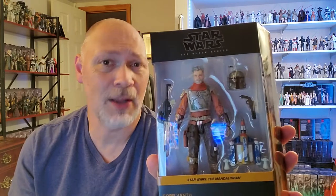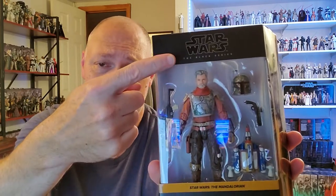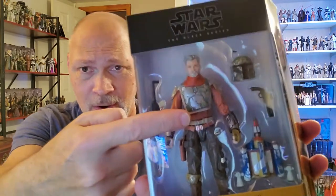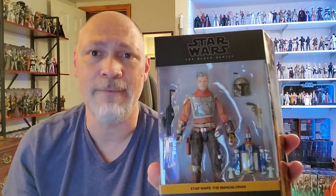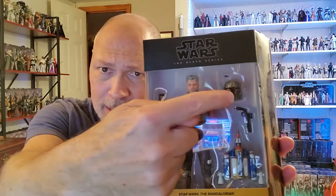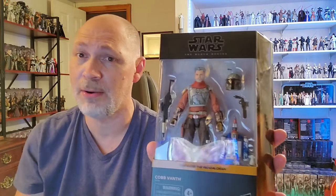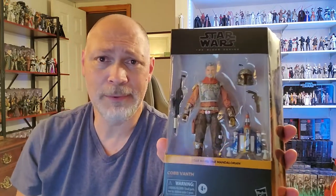Of course, it comes in the deluxe size galaxy packaging. You got Star Wars: The Black Series up top. Through the window, you can see Cobb Vanth with the dinged up Boba Fett armor, and I think that does look pretty good. You got a blaster rifle that is an A280 and a blaster pistol, which is the HF94. Pretty cool pistol. And you got the helmet and the jet pack — about the same amount of accessories that other figures come with that aren't deluxe. On this side of the box, the front window wraps around and then you have Star Wars: The Black Series again down there.